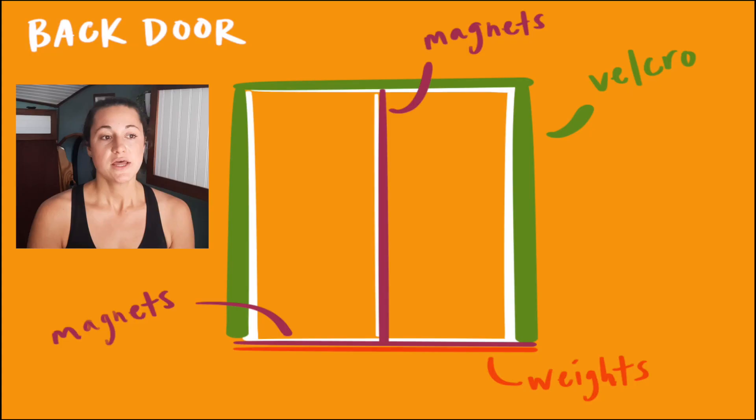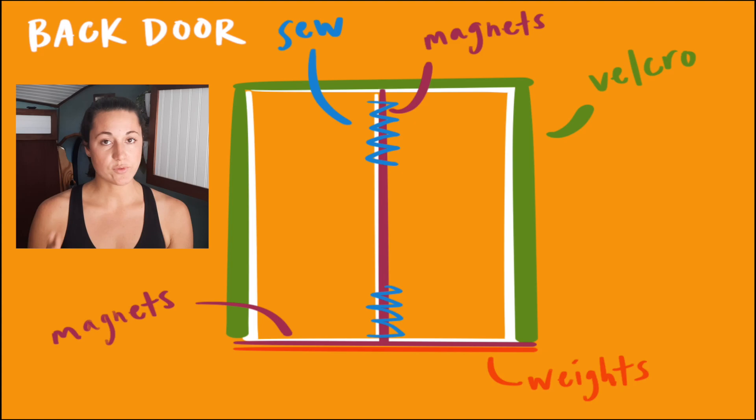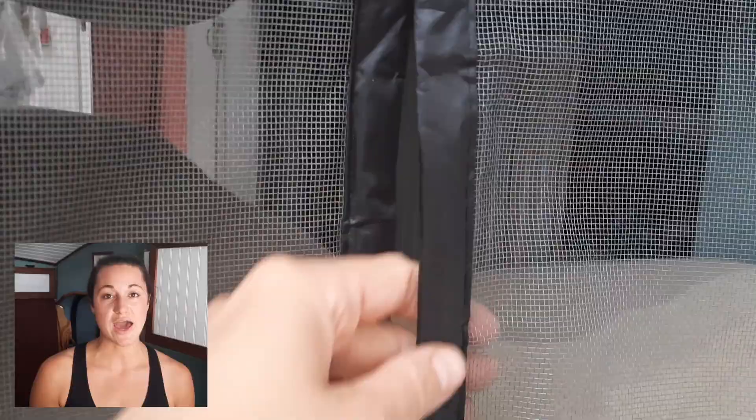The last modification is in the center where it magnets together so you can go in and out. I found those original magnets were kind of cheap and after a while they stopped sticking as well. So I decided to sew the very top and very bottom together. The way our conversion is set up, we just need a small space to crawl in and out. I sewed the top, sewed the bottom, took those extra magnets and put them in the middle so there'd be more magnets there, and added a couple more to make it extra strong.